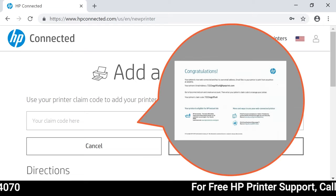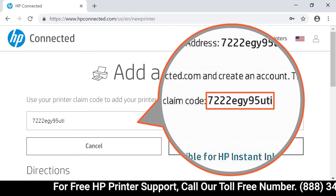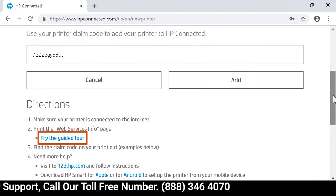Enter the claim code from the printer info page that printed when you enabled web services on your printer. If you do not know how to print a new info page, try the guided tour to assist you.